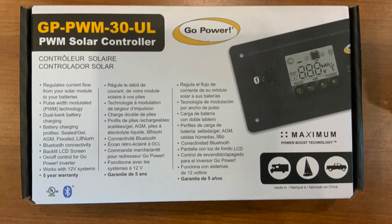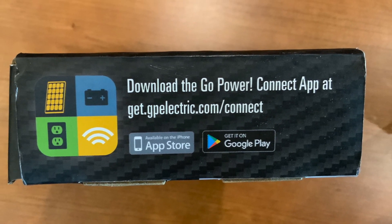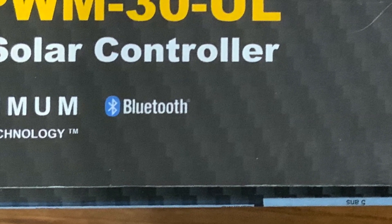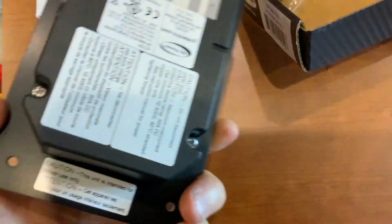This is the new PWM 30 UL. It's compatible with Android and Apple via Bluetooth. This one is a little different because it can manage two different battery banks, but I don't need that for my current setup.